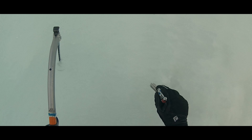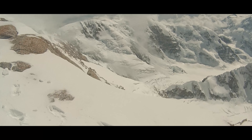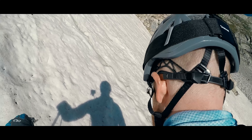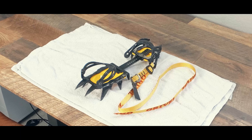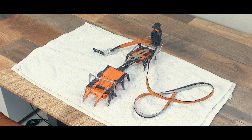A good, secure, and performant fit matters, whether you're ice climbing, traveling over glaciers, or just needing them for a spring hike on compacted snow. Today we're going to talk about getting into crampons with three different types of attachments, making sure we can get the best fit possible with whatever type of crampon we're using.